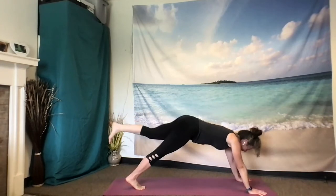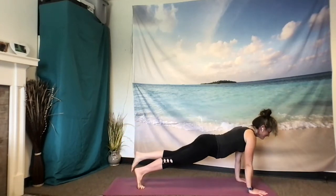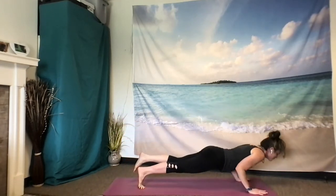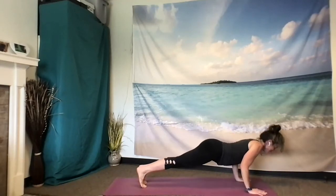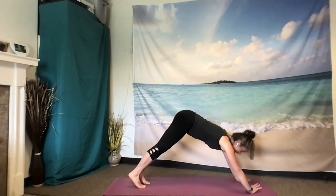Exhale, option for three-legged plank, and to lower to either chaturanga or full plank. Inhale to cobra or upward-facing dog. Exhale back, downward-facing dog. Job well done. Three breaths here.